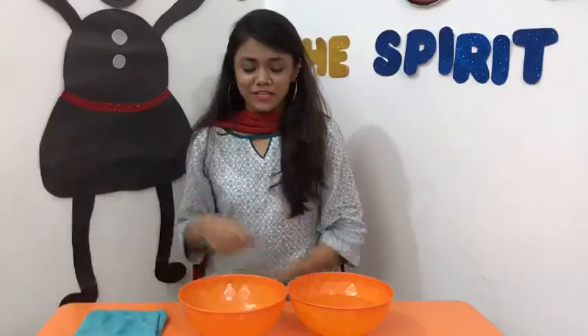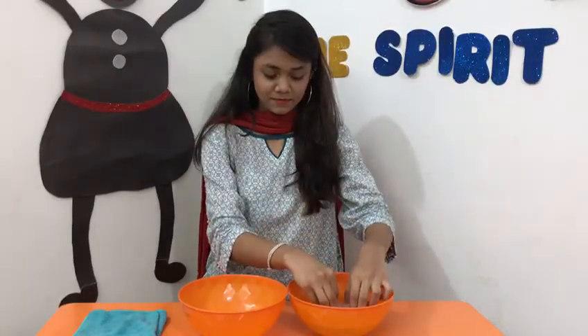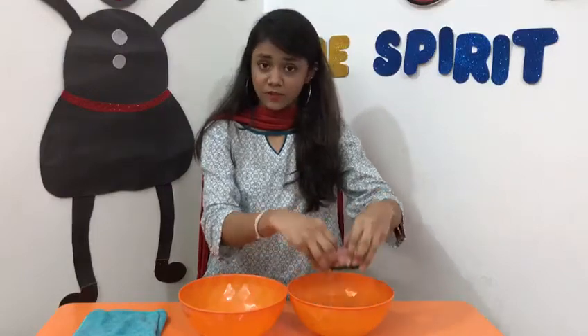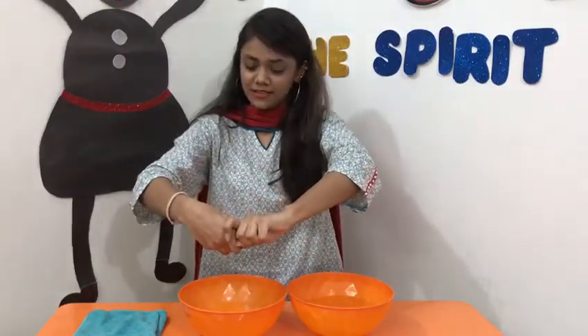Let's begin with the activity. First, take your sponge then dip it into the water like this. Dip, dip and dip. Now lift it up and squeeze it into the empty bowl like this.